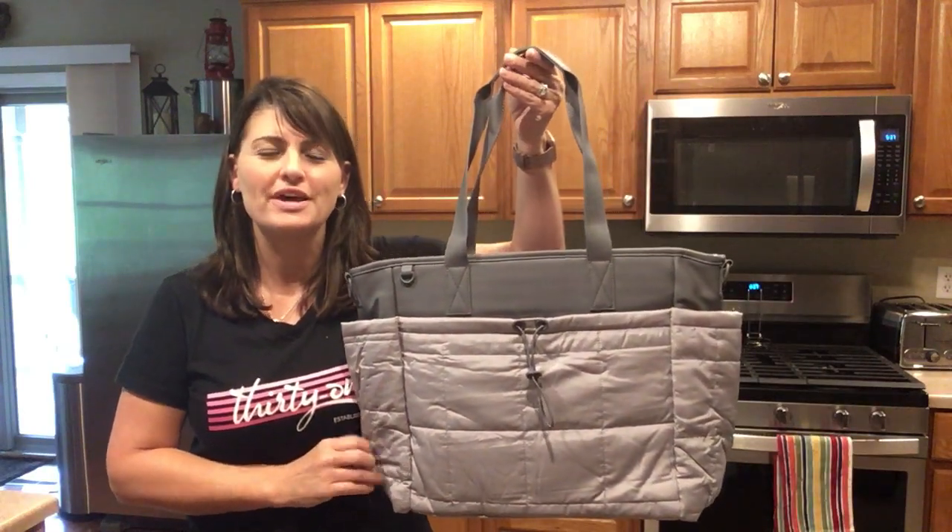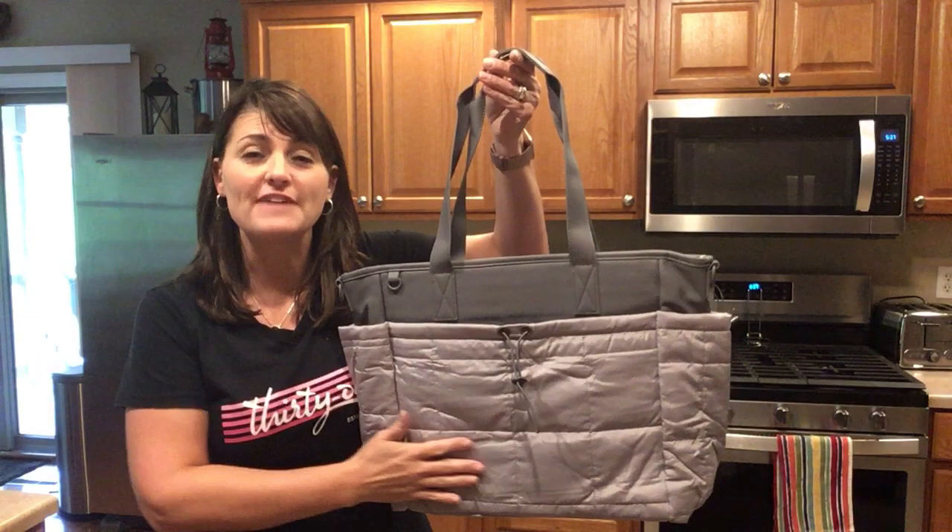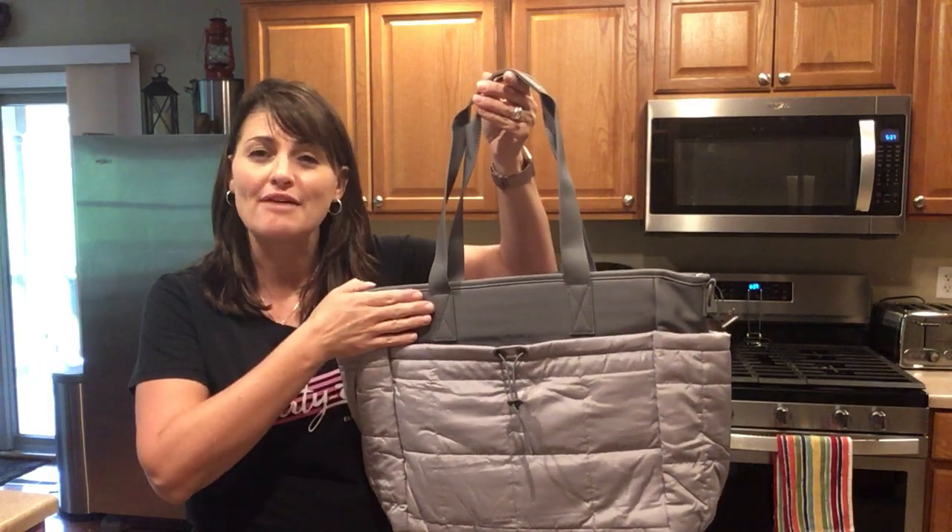The Commuter Quilted Tote is made of fabric and our buttery soft vegan leather.